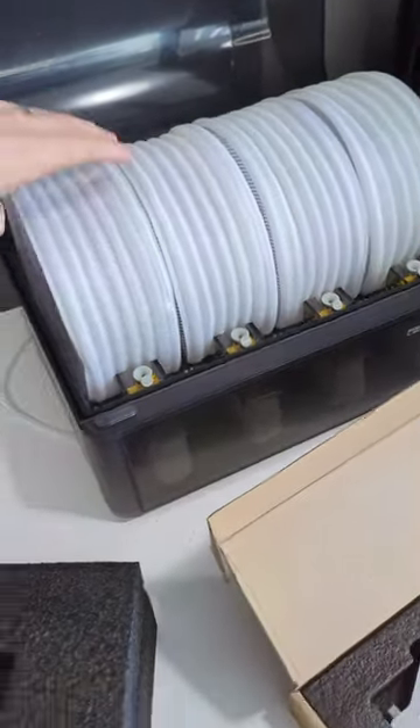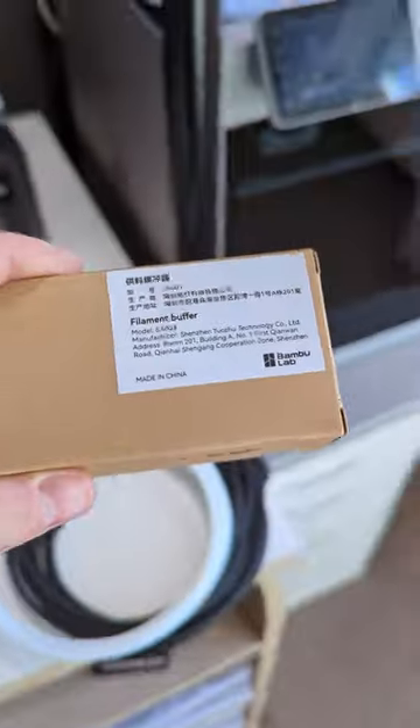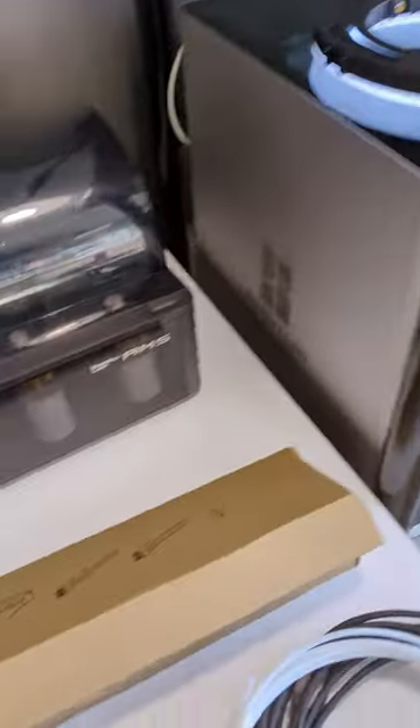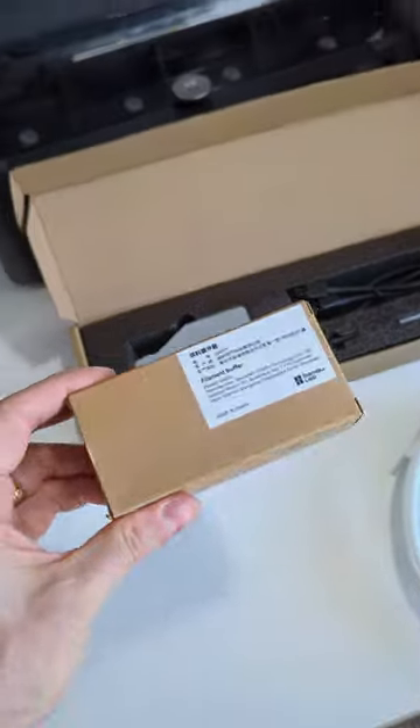I've got a second AMS unit with 4 empty spools. I also got a filament buffer so that it works with the P1P, because I didn't know that this already comes with a filament buffer — so I don't need this.